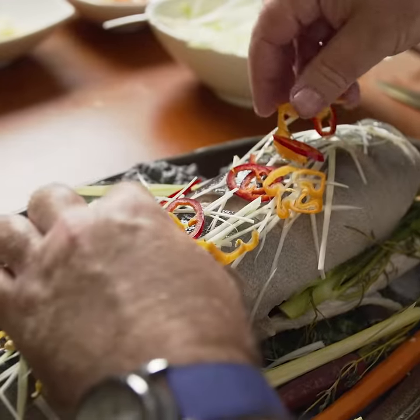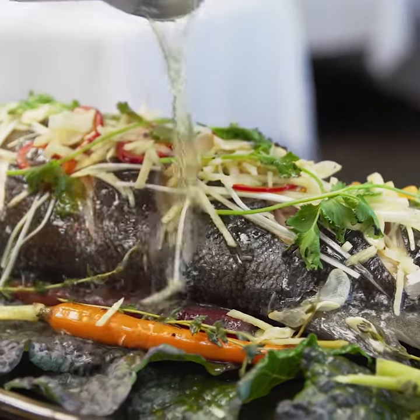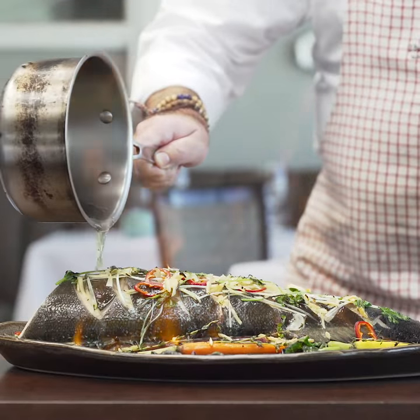Topped with leeks, hot pepper, garlic, cilantro and flambéed with absinthe. This really brings awesome flavors to this beautiful fish.